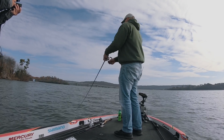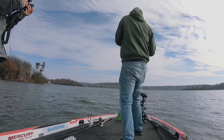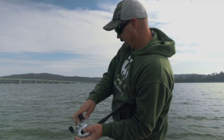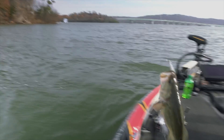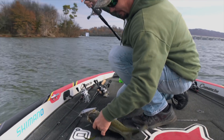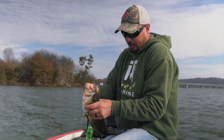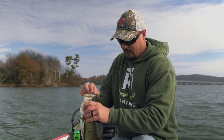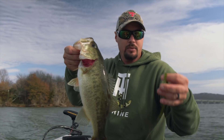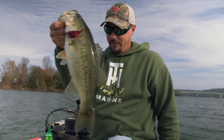There he is — right there! A lot of times it's right when it pauses that he gets it. He got a face full of it. You kind of have to watch yourself on the jerkbait because that's probably the number one way I've taken a hook to the hand or leg — they usually have a hook on the outside and a hook on the inside. But that's what a jerkbait does, especially in eel grass like that. Throw you a jerkbait, catch you a bunch of fish.